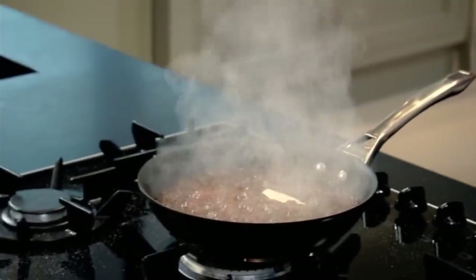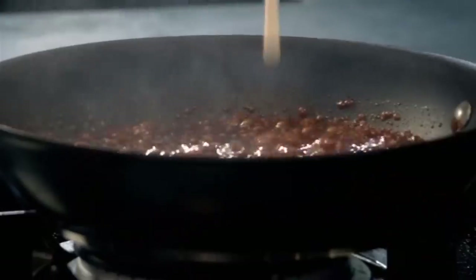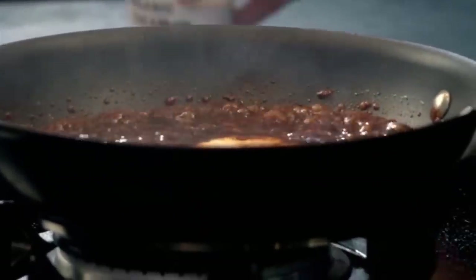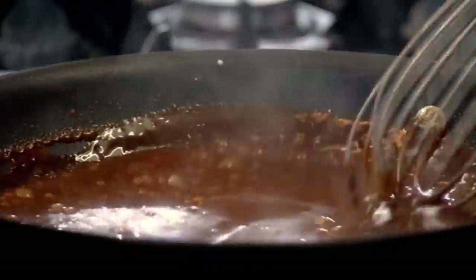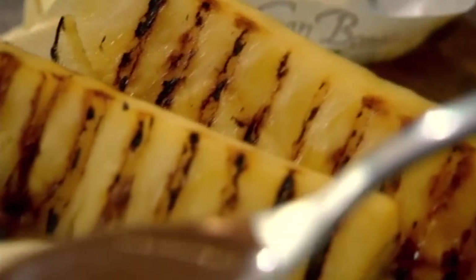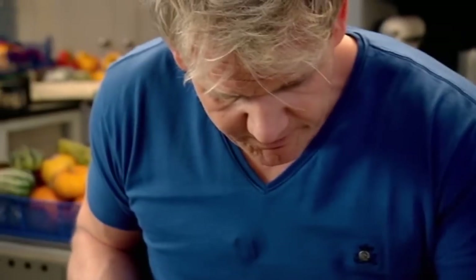Off with the gas. In with the butter. Then a couple of tablespoons of cream. Lovely. And then give that a little whisk. Add the rest of your cream. And just drip that spicy caramel over your pineapple.